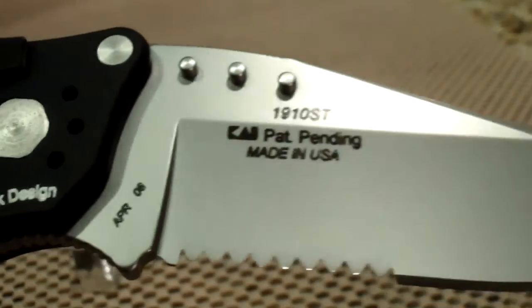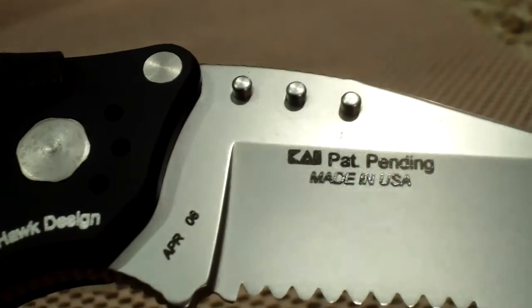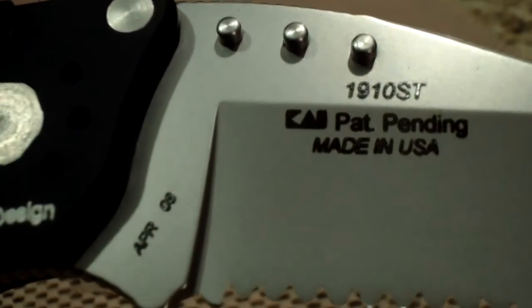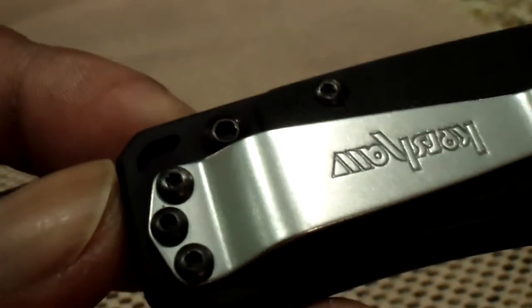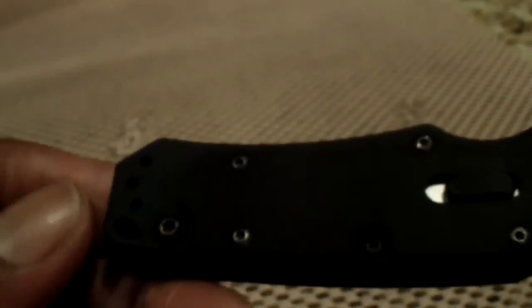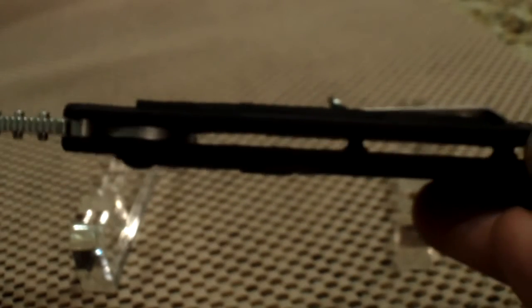The blade steel is 14C28N. The model number is 1910ST. There is a date here of when it was actually manufactured — May of 2008. Very nice three-way pocket clip. Again, this is the Hulk lock mechanism — nice open pillar design.